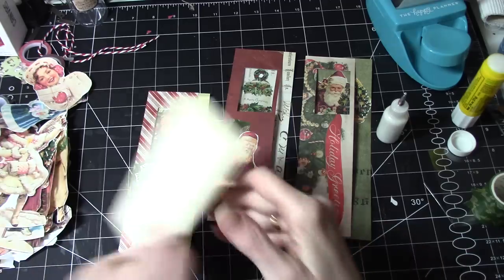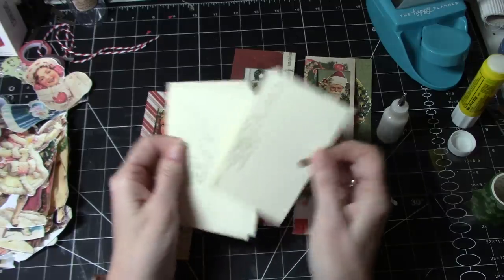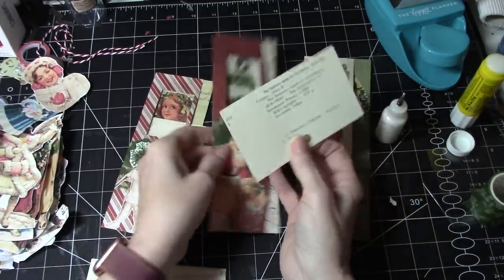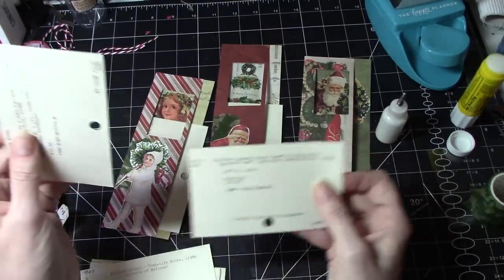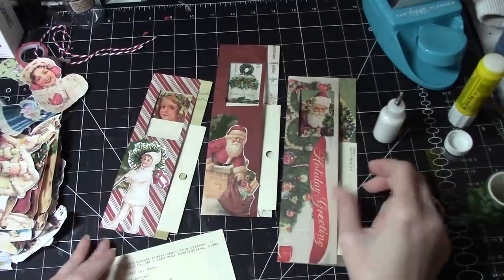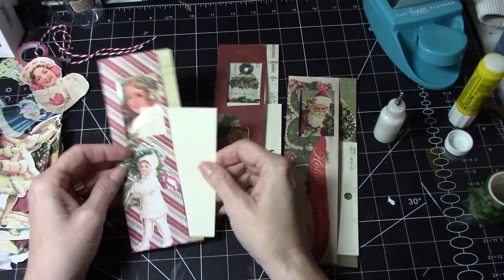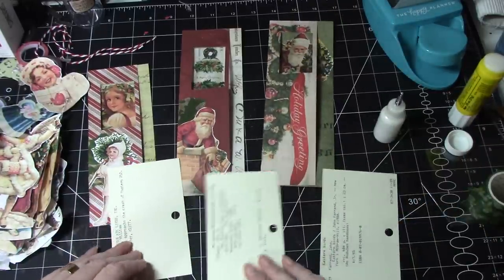Now what we could do — I have some library cards. The idea would be that because the window has something in it, I like the idea of having something a little bit smaller stuck in, because then you can still see what's going on in the window a bit. You can still see a little bit of that, and yet you can still do some fun decorating on the card, which I think is kind of cute too. So let's do some cards.